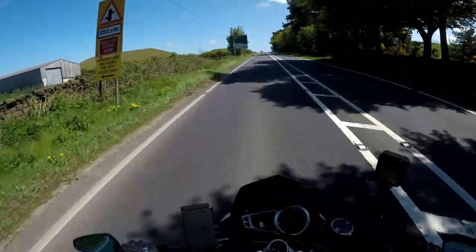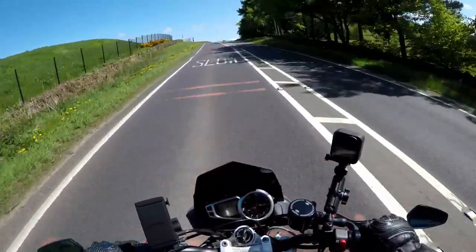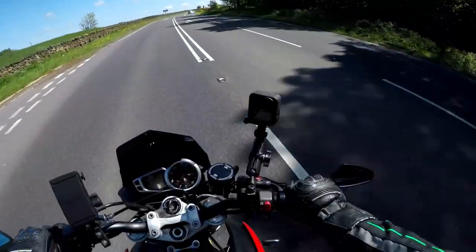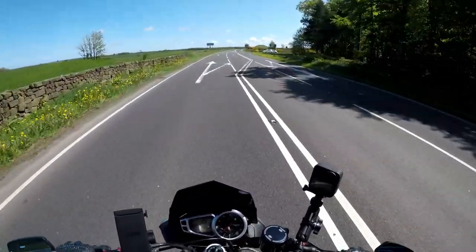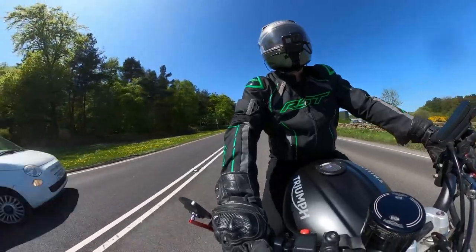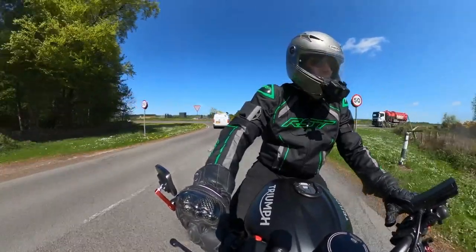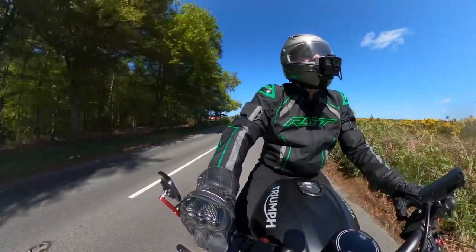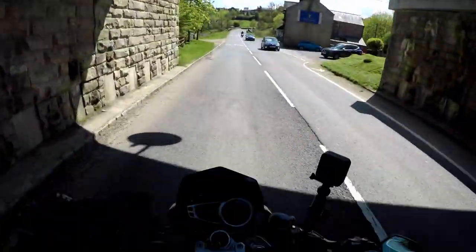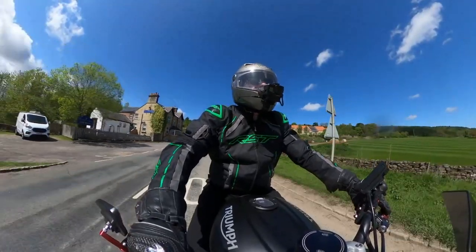Here we go — one of the best roads in England: Guisborough to Hutton-le-Hole via Blakey Ridge. The only bad thing about this road is the sheep. Nice Triumph Speed Twin back there — looked lovely. So we're in Castleton now, just at the start of the nice moor roads.